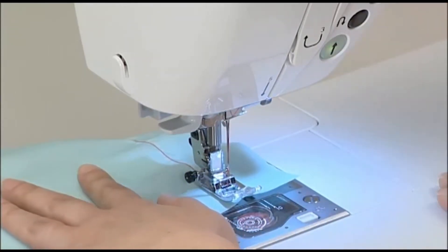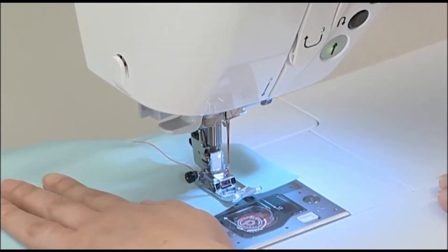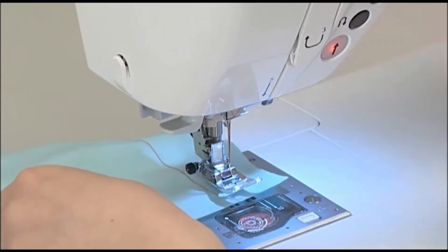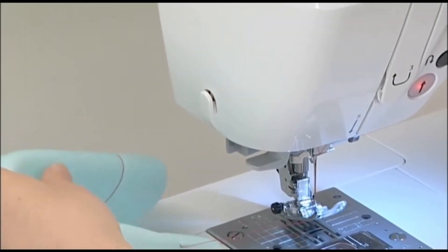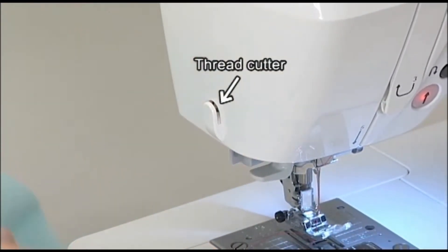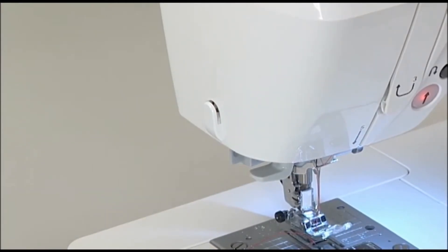Once you finish sewing, press the start stop button again to stop the machine. Make sure the needle is in the up position, then raise the presser foot lifting lever and remove the fabric. Lastly, cut the thread by using the thread cutter located on the faceplate cover.